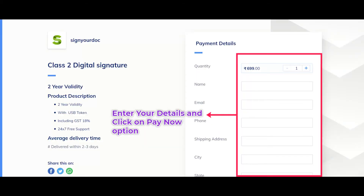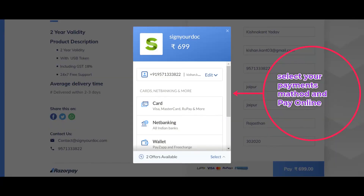Enter your details like name, email address, mobile number, and shipping address, and after that click on the Pay Now option. Select your payment method and make the payment.